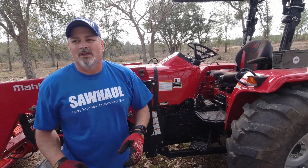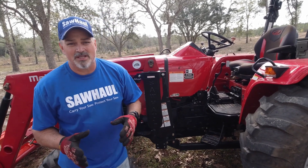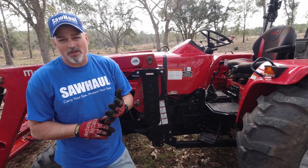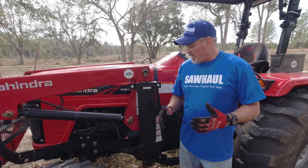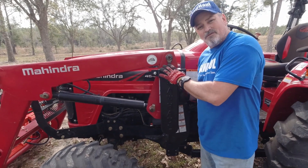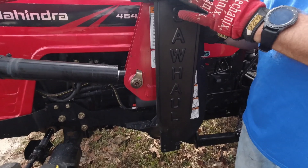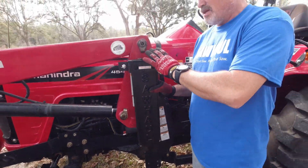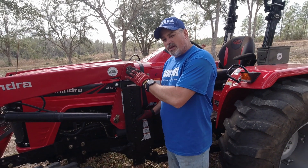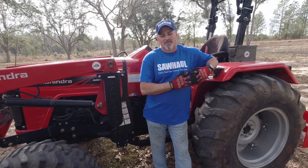What makes Saw Haul better than the competitors is the ease — you can put it on in two seconds. Their customer service is out of this world, and this thing was field tested for five years before they put it on the market. There's a lot of research that went into building it — the Kenny family at Saw Haul really researched the heck out of it.